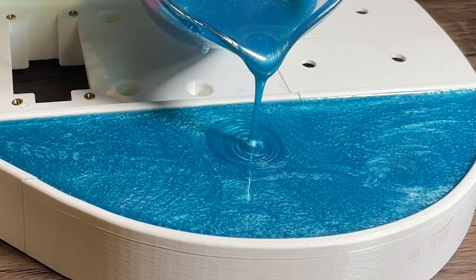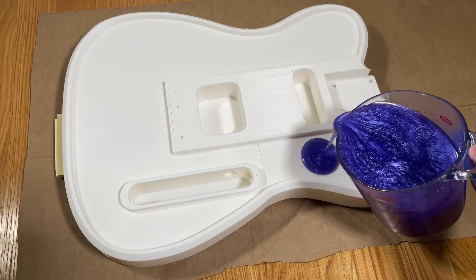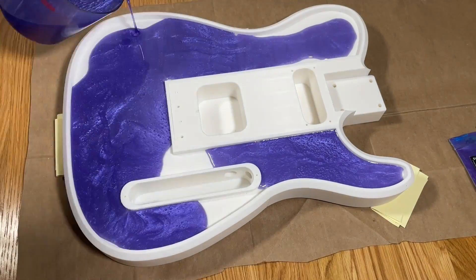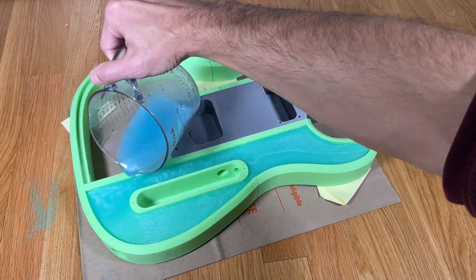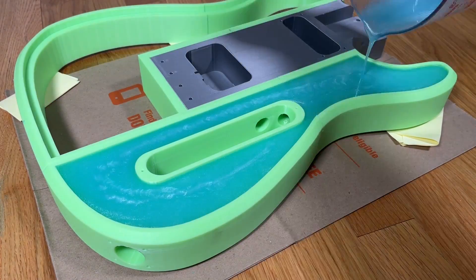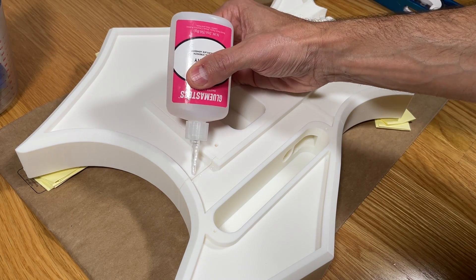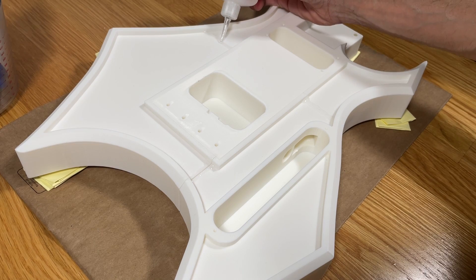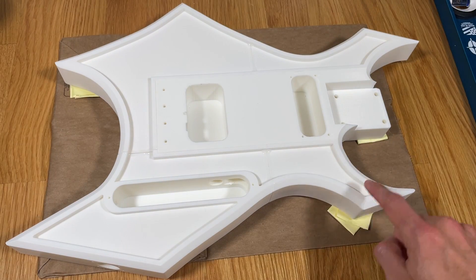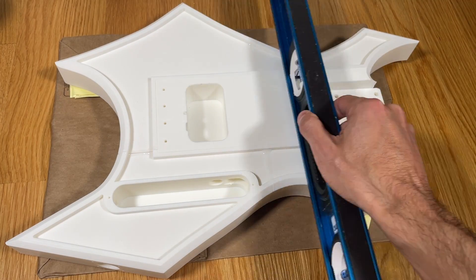The next step in the build is pouring the resin top, and in this step the guitar really starts to come to life. Resin provides added stiffness to the body, helps to achieve a better weight balance, and overall adds to the aesthetic of the design. Prior to pouring the resin, I recommend using liquid super glue to seal the gaps between the parts to prevent it from seeping between the seams. You also want to make sure your work surface is as level as possible to ensure the resin is flat when it cures.